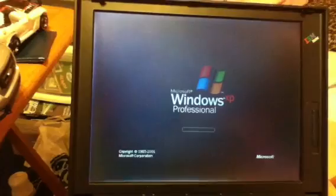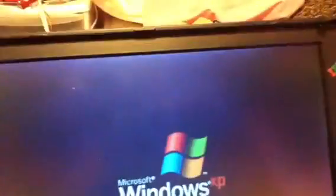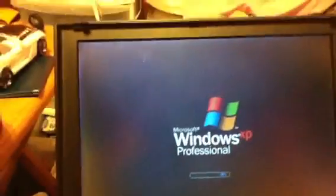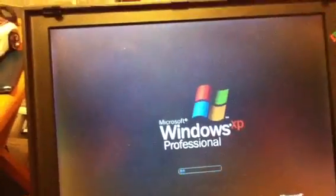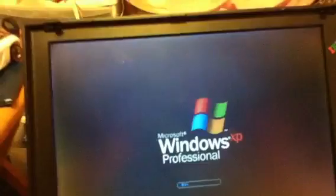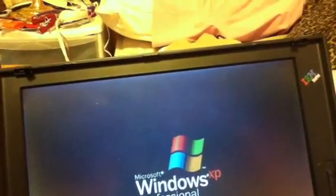There we go. Got a little light going there. Come on, make that legendary sound. Boop-a-doo-boo. Boop-boo.